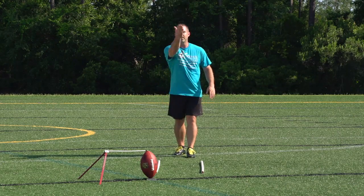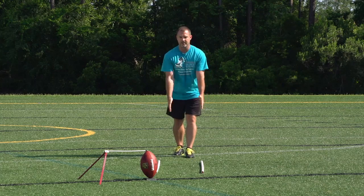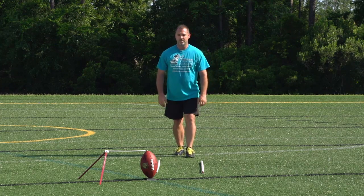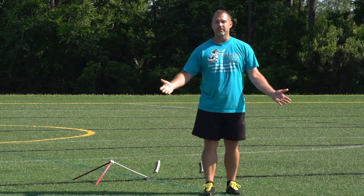When I follow through, you'll notice that I follow through towards you as well. A lot of guys don't want to do that. So I'll go ahead and demonstrate this kick here. And that concludes the approach line video.